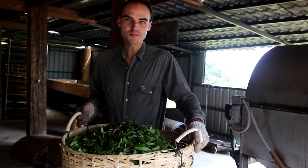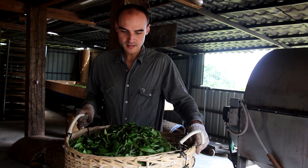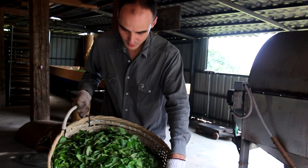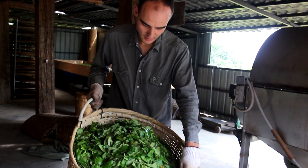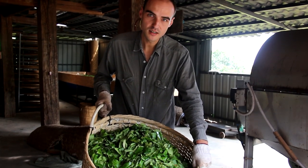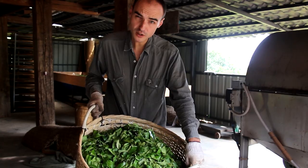Hello, today I'm in Jingmai mountain in early autumn. This is the second day we're making tea. We have about 10 kilograms of gushu — ancient tea — in that basket, and we're going to process it.